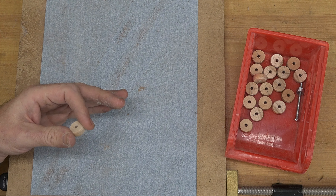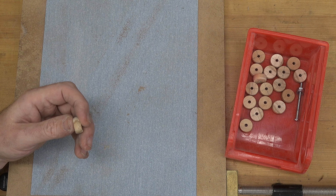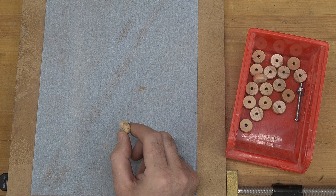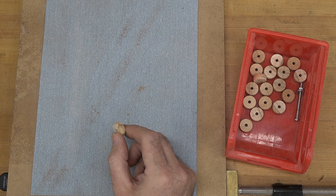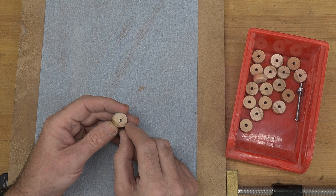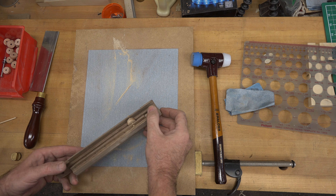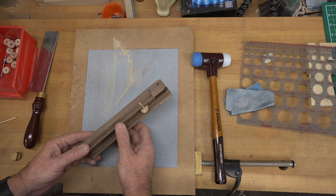Now I want to point out something about measurements on a print. Usually they're black and white — if it says quarter inch, it's quarter inch. But in the case of these wheels where they say to bevel the edge at 5 degrees, don't drive yourself crazy. That 5-degree bevel has a purpose, but if you're at 6 or 8 degrees it's okay. It's just meant as a guide for the wheel, so get it close and you'll be fine.